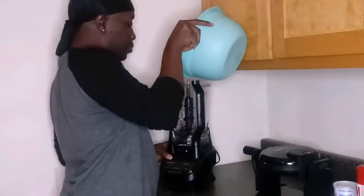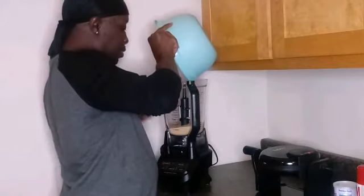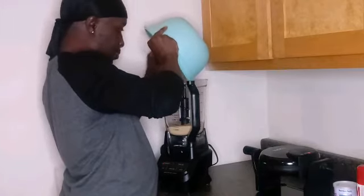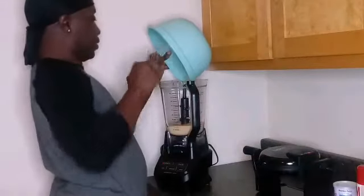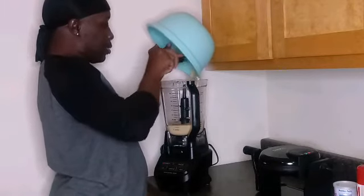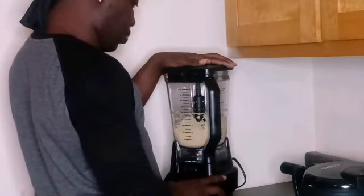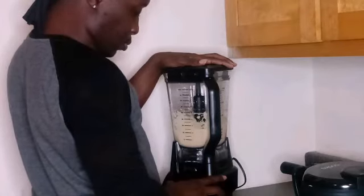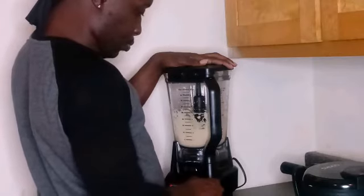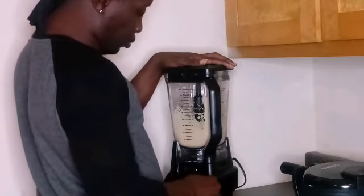Now I'm going to pour my mixture into the blender. Make sure it's blended well.